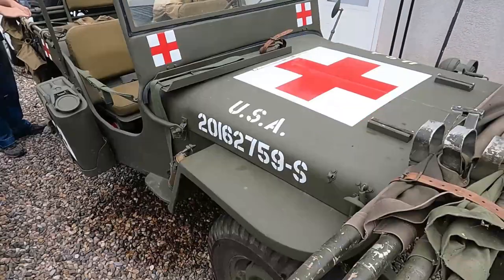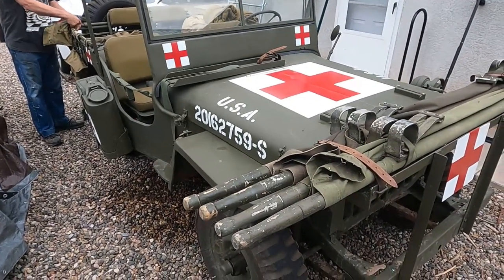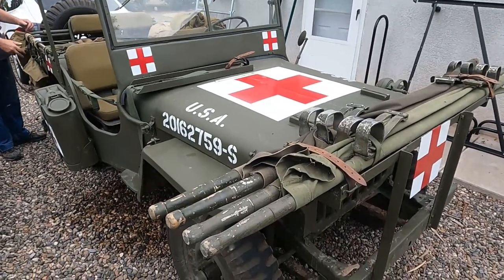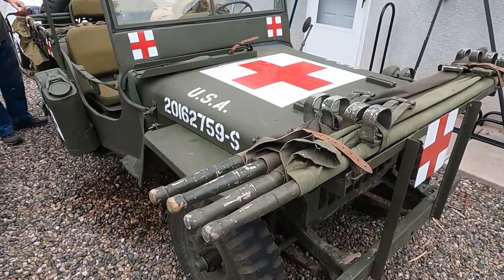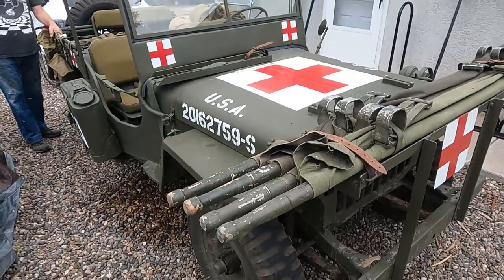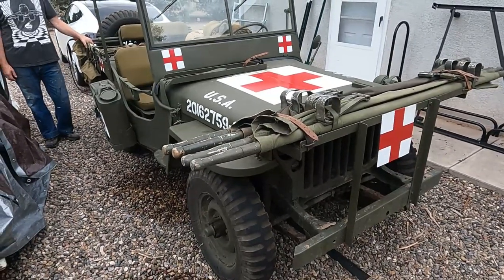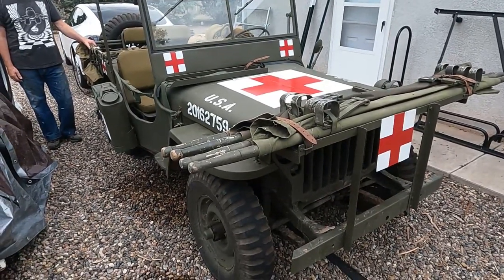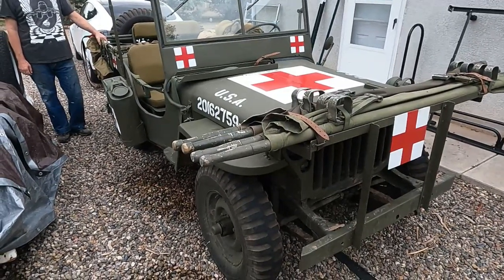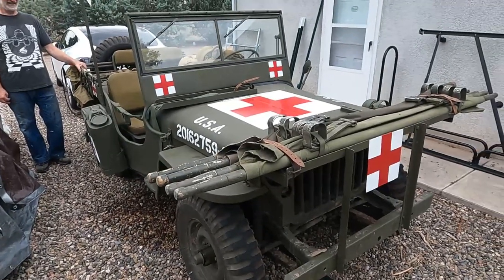Where did you find this vehicle? In a guy's backyard in Albuquerque. It was his hunting vehicle but he said he and all his hunting buddies were dead so he didn't need it anymore. And how much did you pay for it? $750. Was it in running order? So how much have you put into it? More than it's probably worth. And what is it worth now? Maybe $20,000.